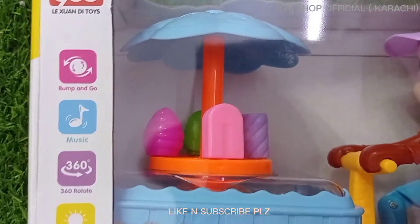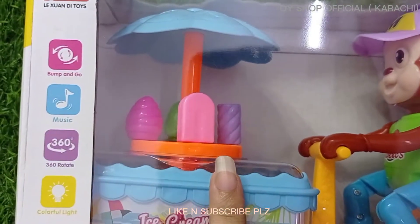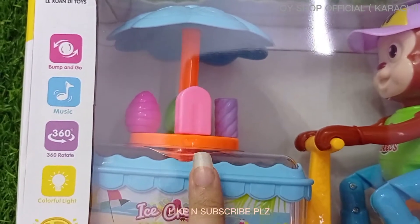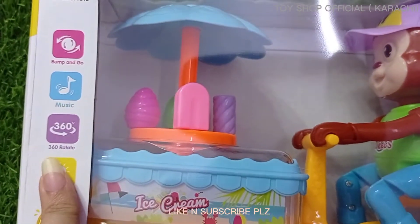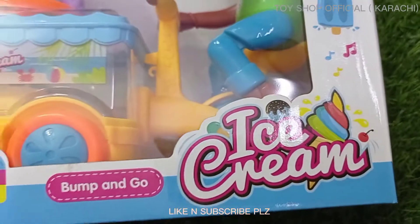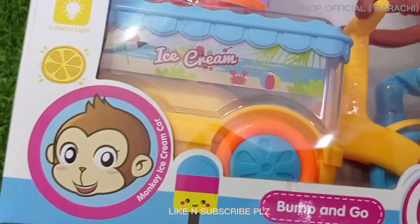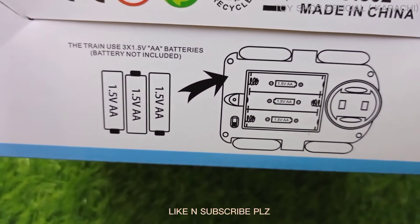On the box, the information mentioned is bump-and-go — when the toy hits a wall it will change direction. It also has music, it rotates 360 degrees, and it has colorful lights. This is a musical toy.